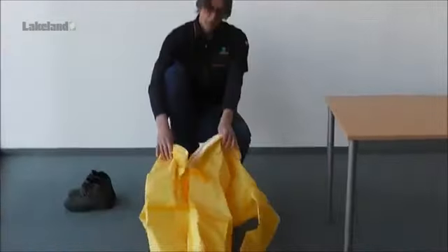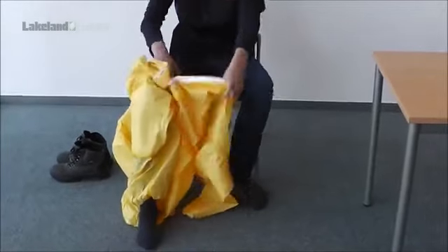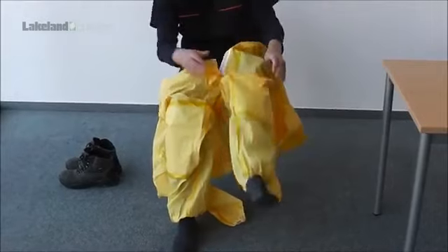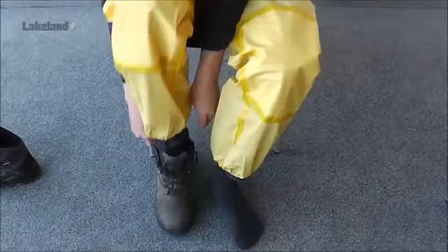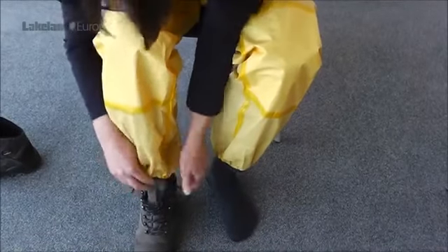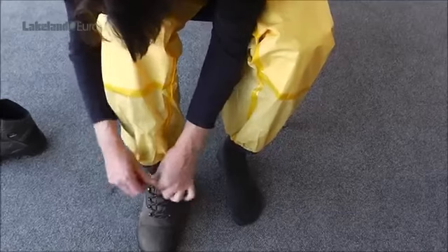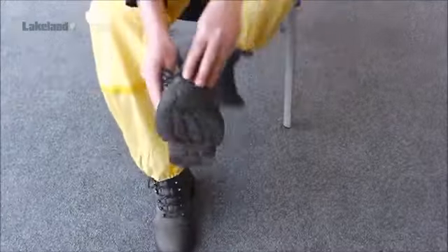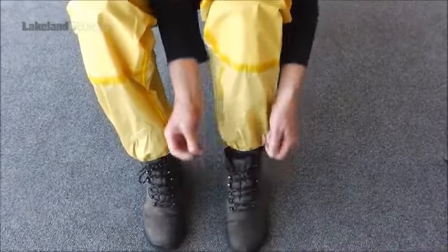It is also much easier to sit down for the first part of the donning procedure. In a seated position, push each foot into the corresponding leg of the garment. Remain seated whilst you put on your safety boots.